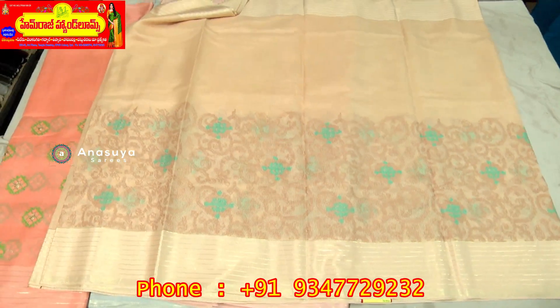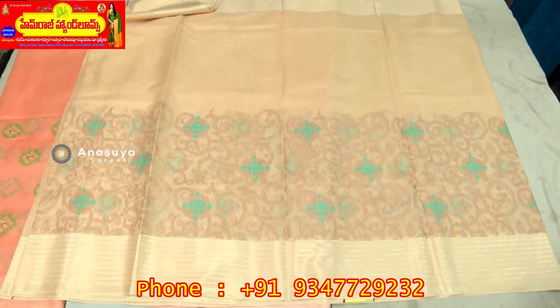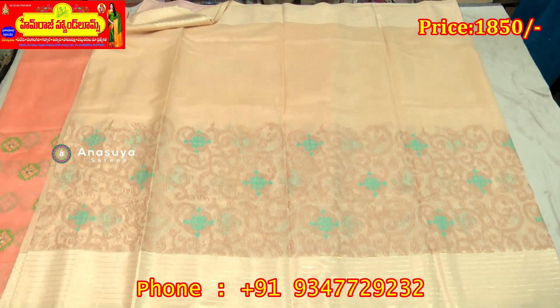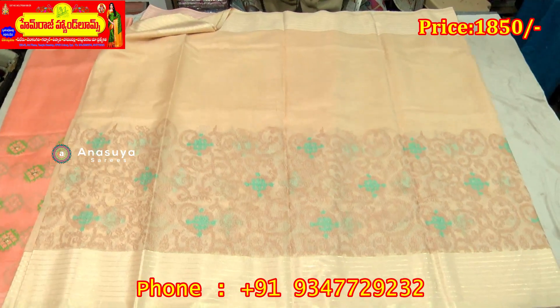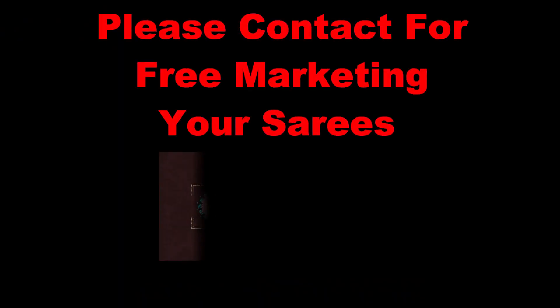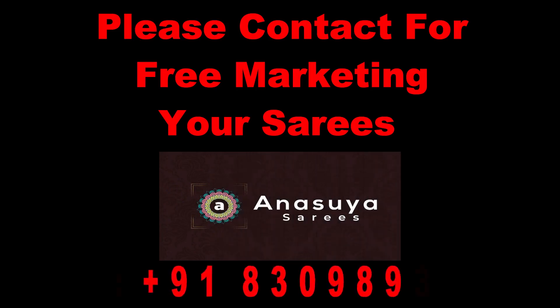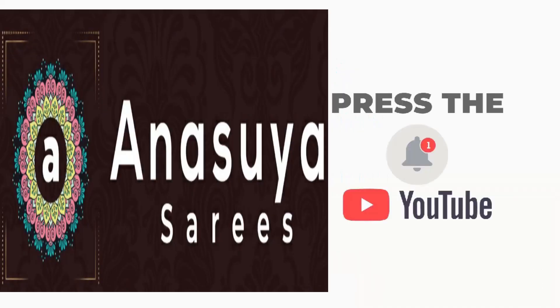There are many highlights of the color, nice colors, decent colors, 5 colors. There are 3 items. Latest designs, trendy fashions. Please subscribe — Anu Suya Saris.